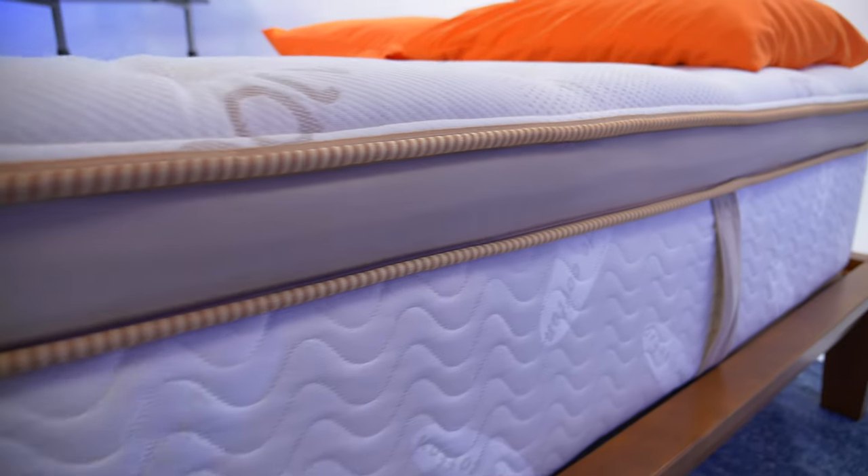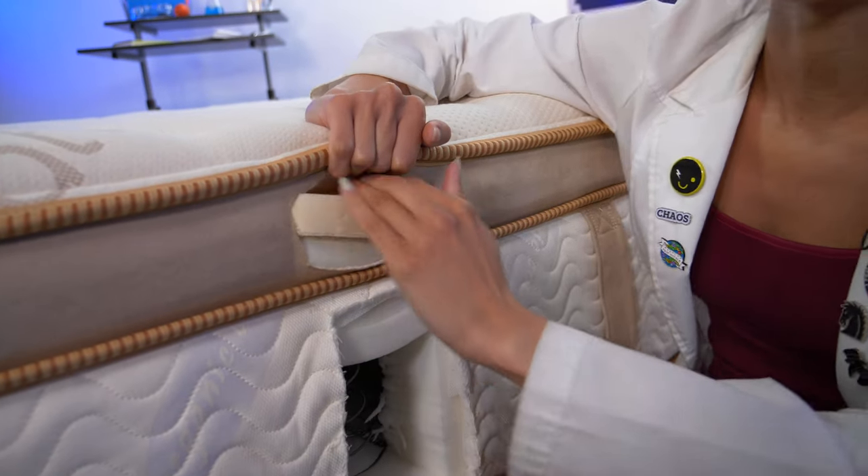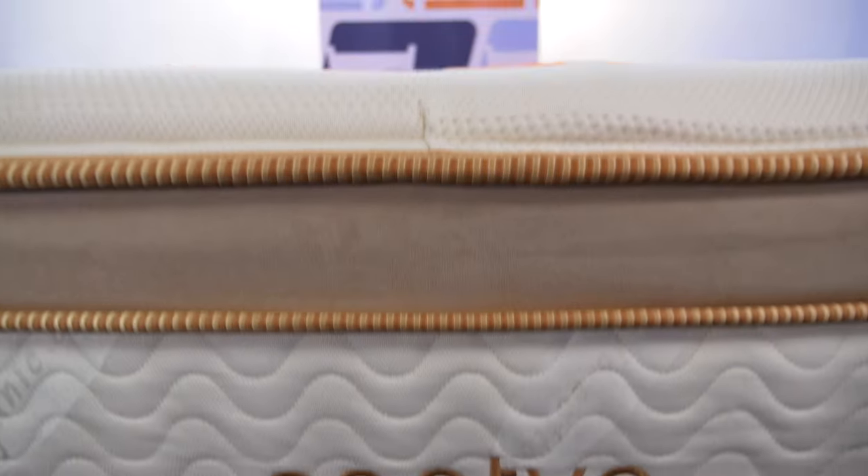Saatva sent us this mattress for free to test and review, and we may earn a commission if you decide to buy. That being said, no one is requiring me to say nice things about this mattress, hence the con section of the pros and cons. I'm going to start out with the highlights and tell you exactly what to expect when you buy so there are no surprises.